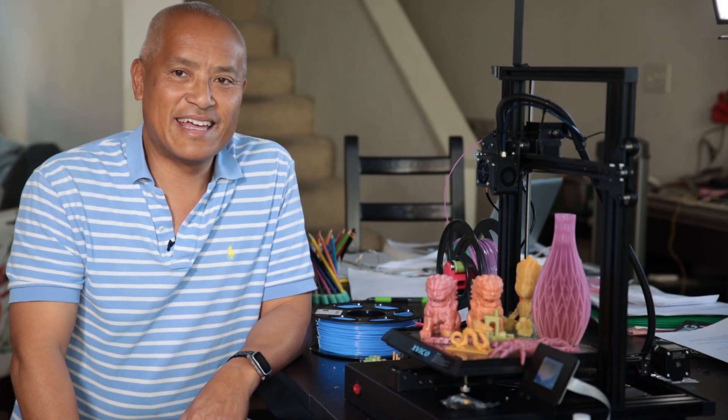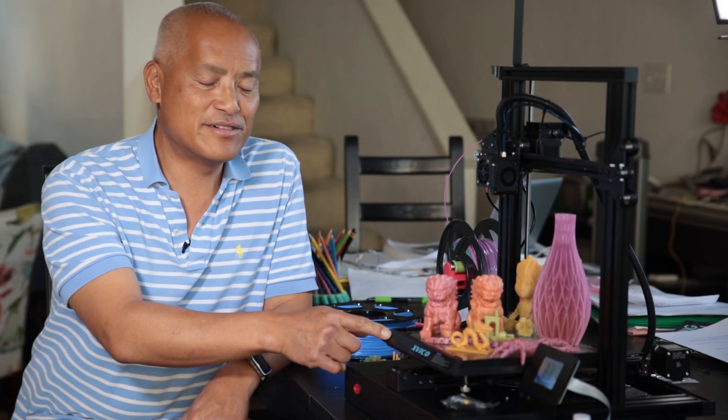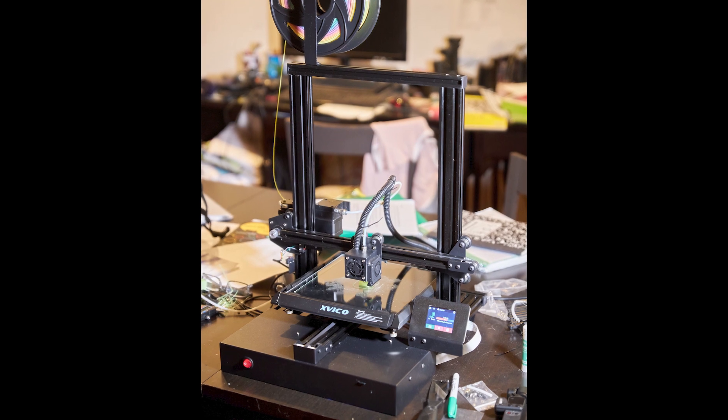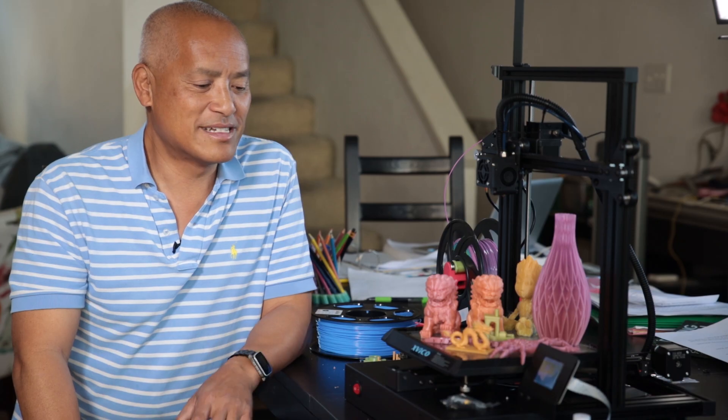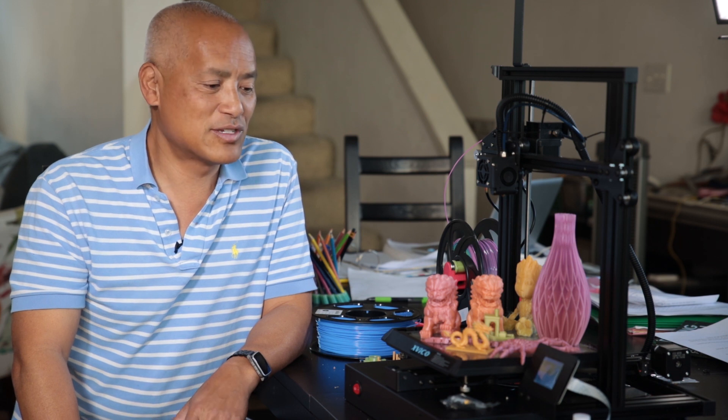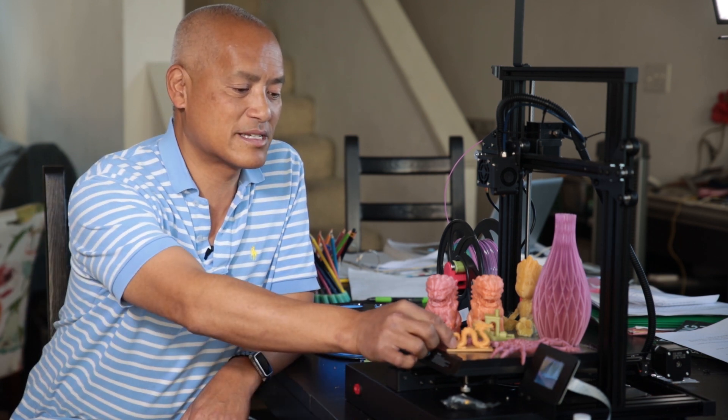Hi, I'm Darren and today I'm going to review the Xvico X3 3D printer. Just in case you don't want to watch the whole review — it's a great little printer. Once I got it assembled and dialed in, I was able to get excellent results out of it. I'm super happy with the quality of the prints.